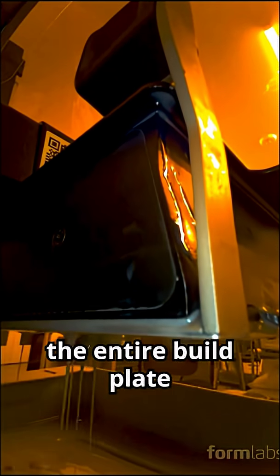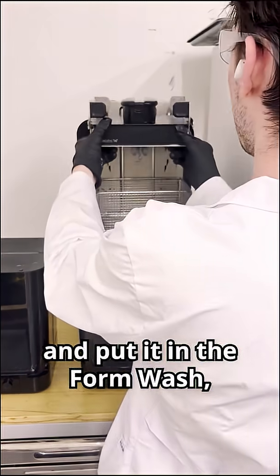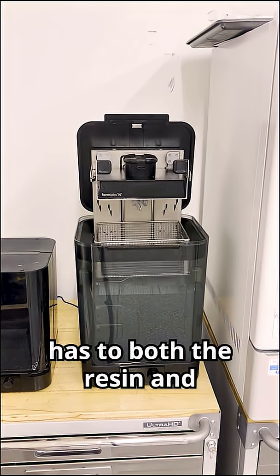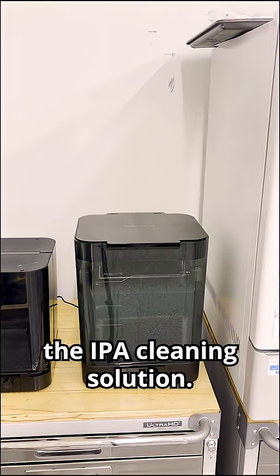After your print is done, the entire build plate can be removed and put into the Form Wash, which raises and lowers the platform itself, minimizing the exposure the user has to both the resin and the IPA cleaning solution.